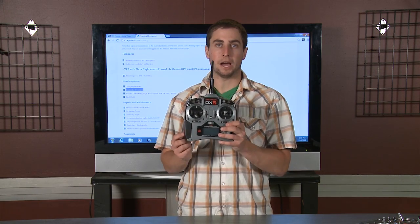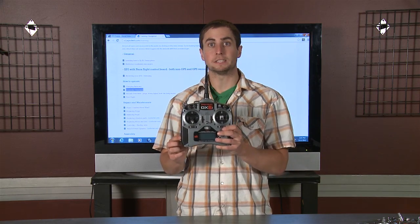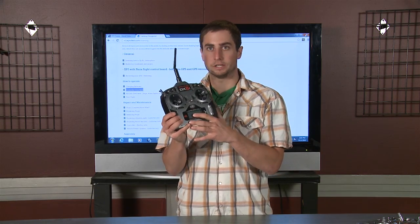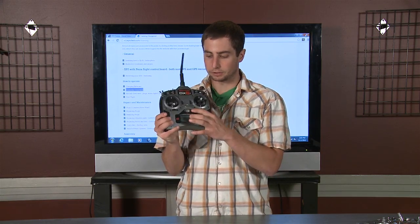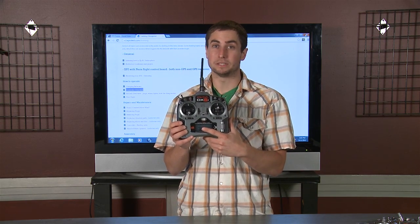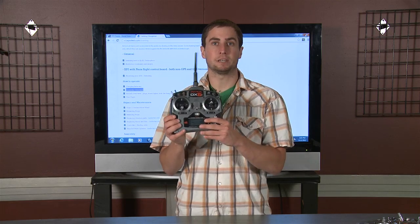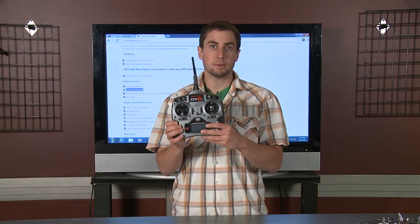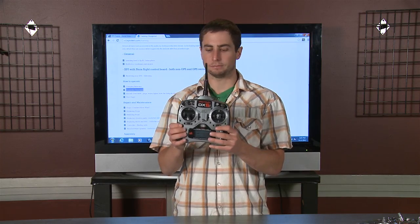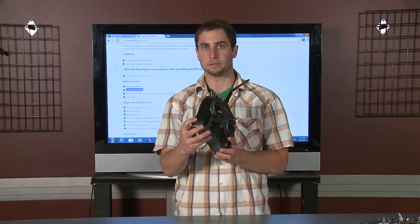What you've got to worry about is power. You have to make sure that you keep this thing charged. A fully charged battery gives you voltage on the screen if we turn it on with the on switch right here. Fully charged batteries are around 5.5 volts or higher, but this thing will start squawking at you — it'll beep if it's low, at like 4-point-something volts. So just charge it with the charger. Really simple.